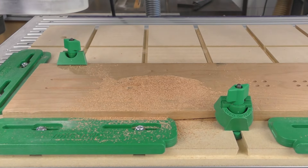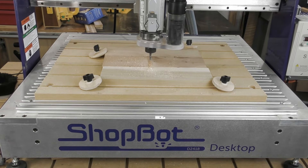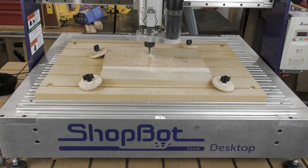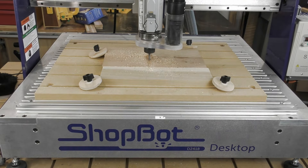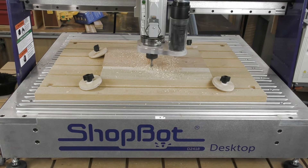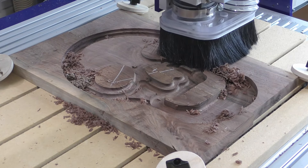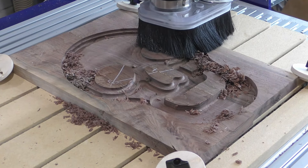Controlling heat is all about controlling the number of contacts between the bit and the wood. So reducing the RPM of the bit, increasing the feed rate, or a combination of the two will reduce the overall heat of the bit. Just like with your hand router, you want to see nice big chips coming off of the router, not dust.